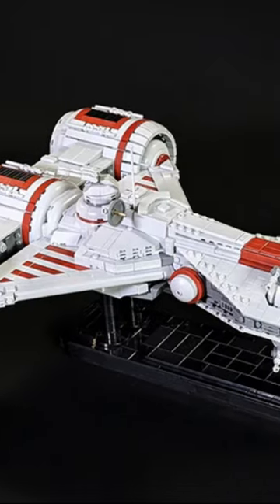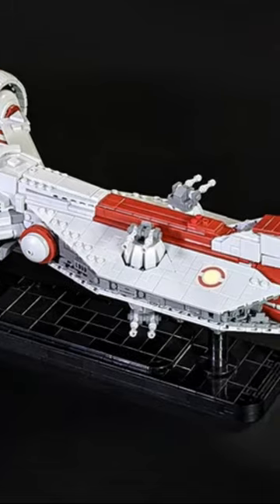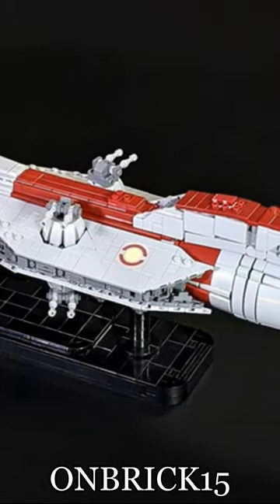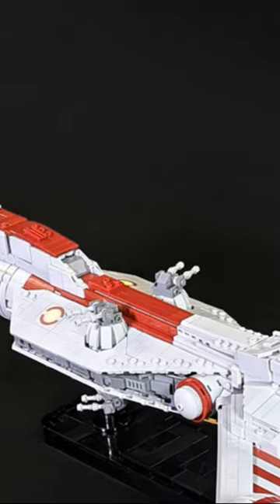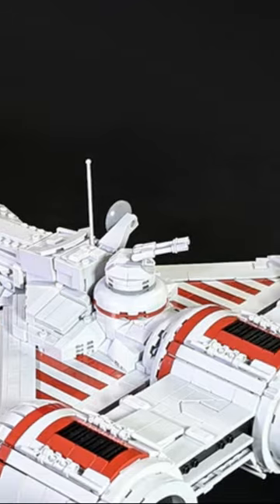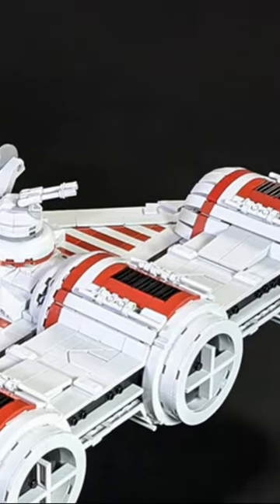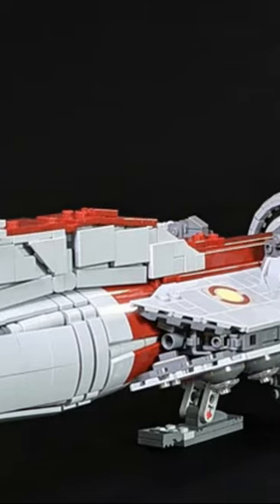The Microscale Republic Frigate by Fukusaku is great, and if you want to save some money on the instructions, you can use code ONBRICK15 at checkout to save 15%. Like usual with Brick Vault, despite being Microscale this build is still massive — it's actually two feet long and over a foot wide, and it contains 3,606 pieces.